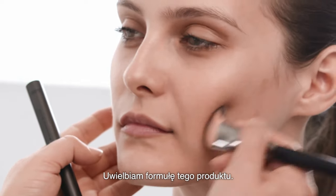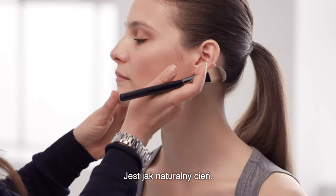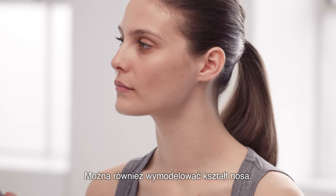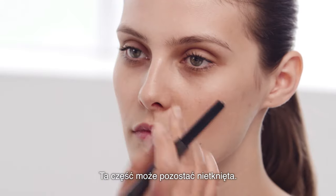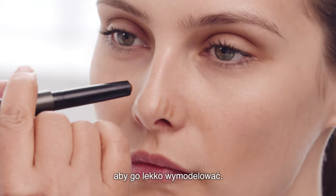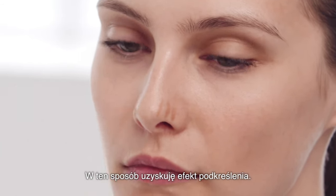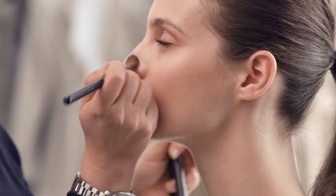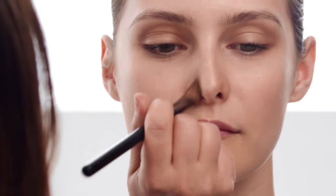I love this formula because it blends to nothing. It's like a natural shadow — makes it undetectable. You can also perfect your nose shape. On Charlotte I don't need to do this bit of the nose, maybe just do the end, just to make it more precise. This gives the impression of a more defined nose.